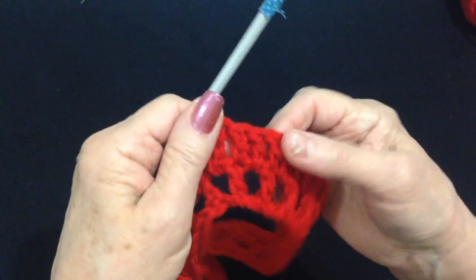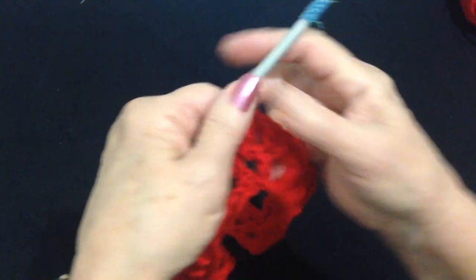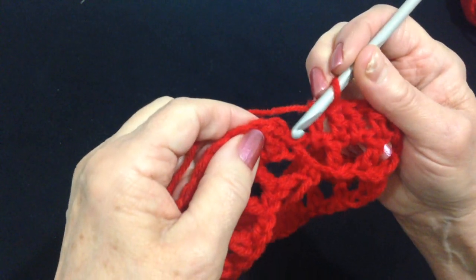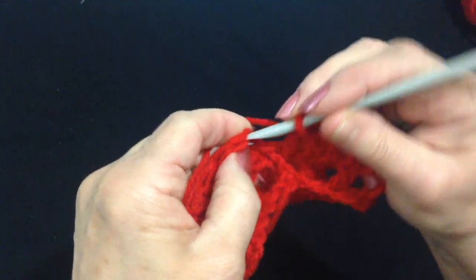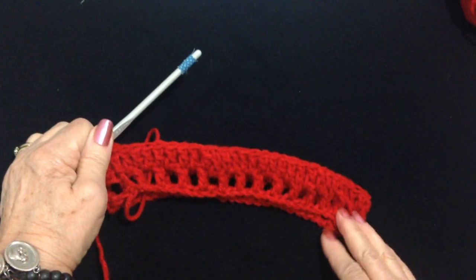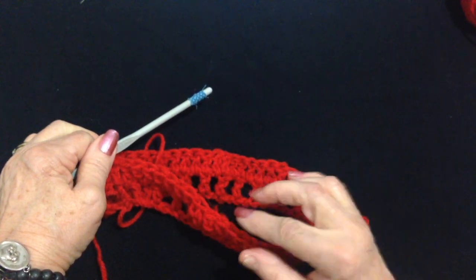I worked all the way around, making a double crochet in each double crochet and a double crochet in each chain one space. I made my last double crochet. At the end of the row, find your first chain two and slip stitch to join in the top of the chain two. At the end of this row, it might be wise to check to make sure that you have multiples of six.